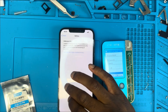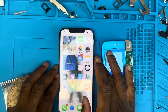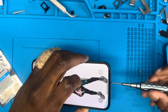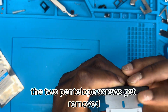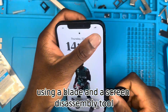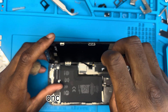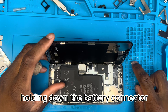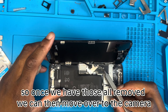To get things started, we remove those two bottom screws — as always, the two pentalobe screws. We then remove the screen from the housing of the phone using a blade and a screen disassembly tool to easily lift the screen off. Once open, we remove the screws for the brackets holding down the battery connector, display connector, and the earpiece connector.